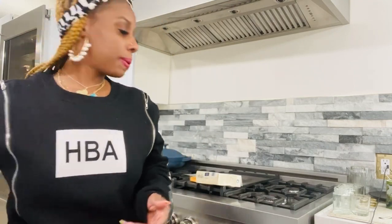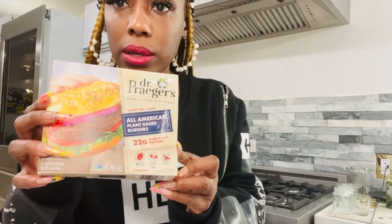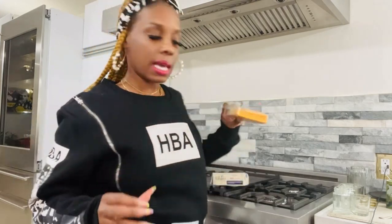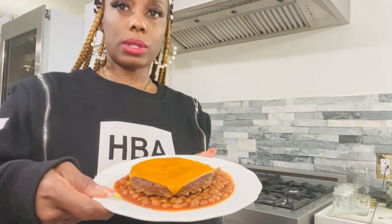I use regular vegan baked beans. This Dr. Prager burger is soy-free, and I use this Via Life cheese. See how good the cheese melts on this burger — this is quick, you can make this in no time.